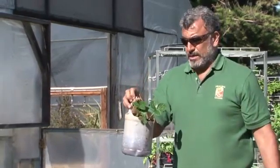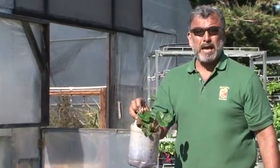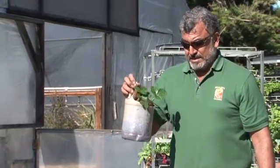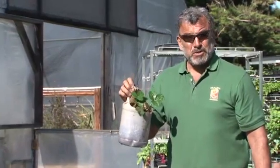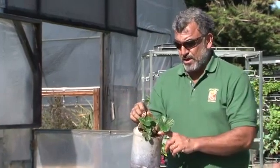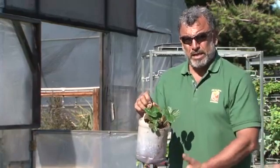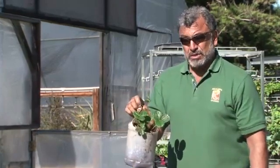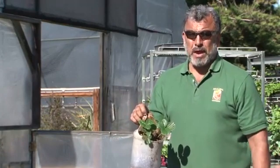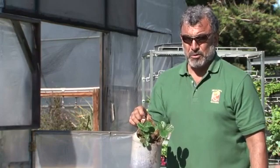So here you go — it's really easy, usually something you might have around. One-gallon water jugs are wonderful for this. It's practical, it's useful, and doesn't cost much — just put good soil in there. Here we have strawberries, and they'll probably grow really well because they're going to get more heat in an environment like this. Hanging plants and strawberries is a great way to increase your limited gardening potential at home.